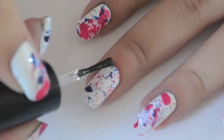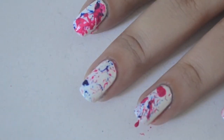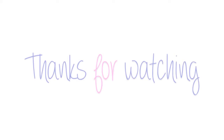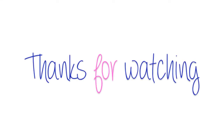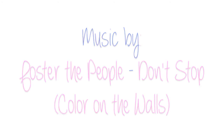Then apply a fast-dry top coat. I recommend letting it dry a little bit before applying the top coat. And that's it! I really hope you all enjoy it, thanks so much for watching, and don't forget to show me your recreations on Facebook, Twitter, and Instagram — all the links are down below. Bye!